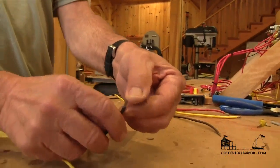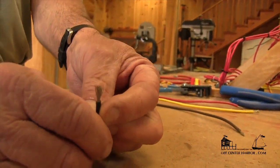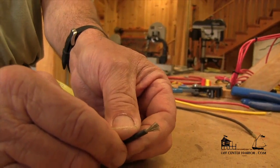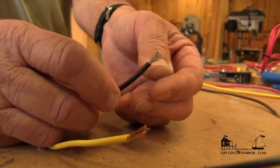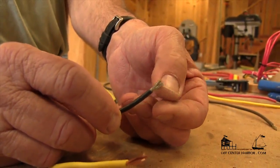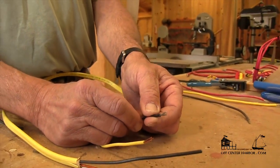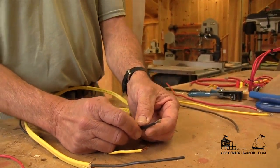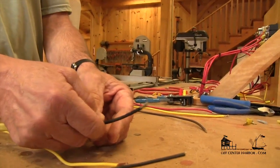Type 3 wire has actually even more strands, and this is what I consider most appropriate for marine use. It can handle high vibration. The copper is also tin coated, which inhibits any corrosion we might have on the copper, so we get a better connection because of that. Type 3 wire is what we're going to be using today in all of our connections because of its superior performance in a marine environment.